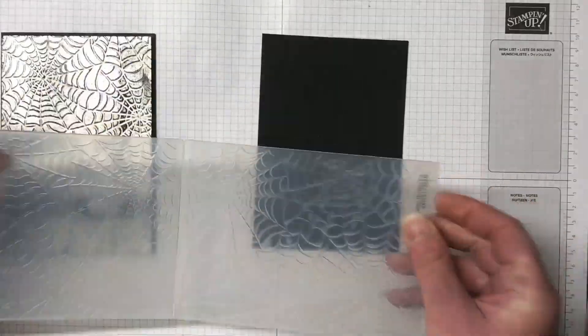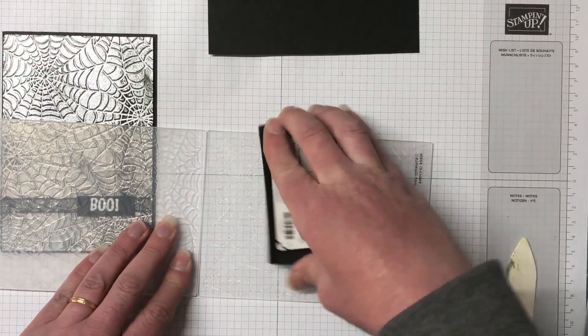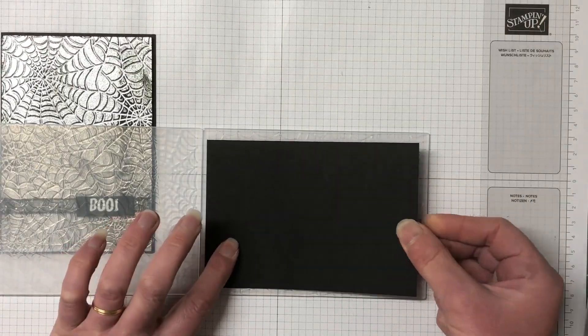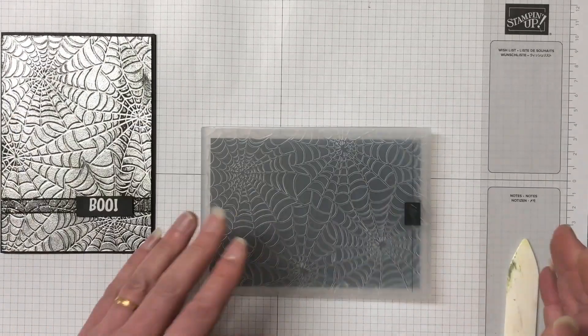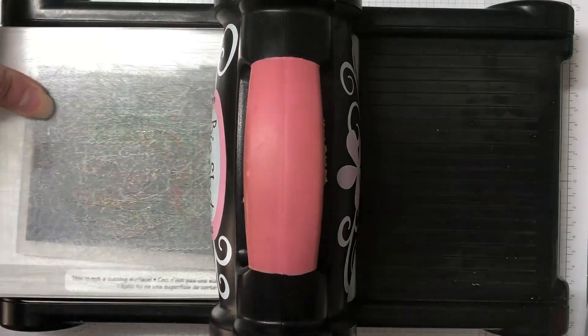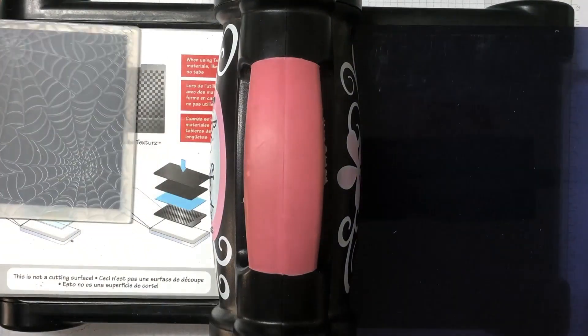This is the Cobwebs 3D embossing folder. On the sample card I actually inked up with the Versamark ink on the stamping-up side of the embossing folder. This time I'm doing the opposite side, so we're going to get the complete opposite embossed image. I'm going to run it through the Big Shot and you can see once it's come through that it is a more detailed version of the embossing folder.